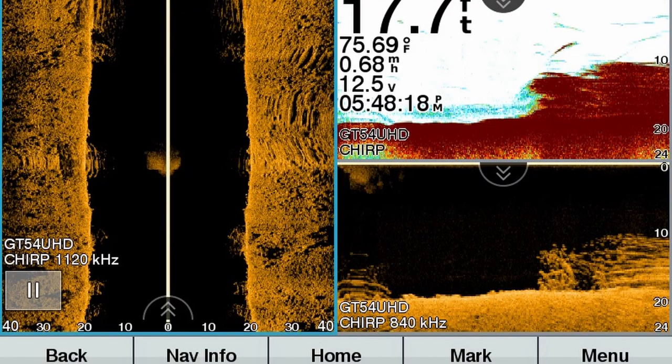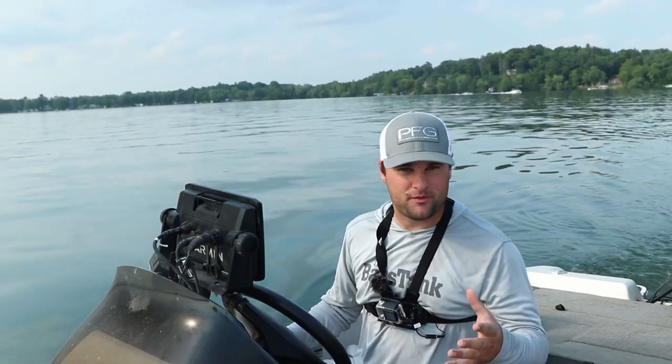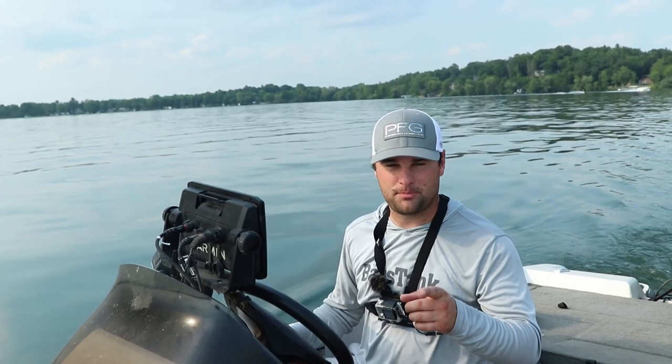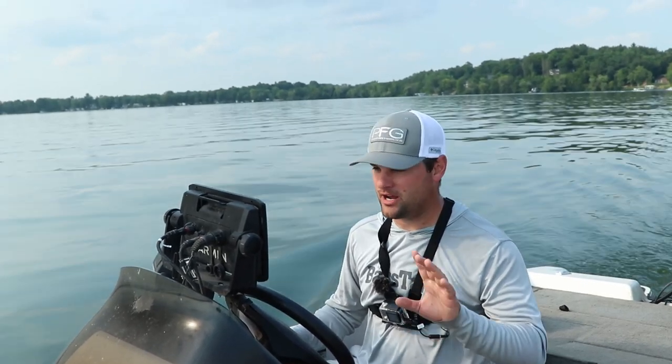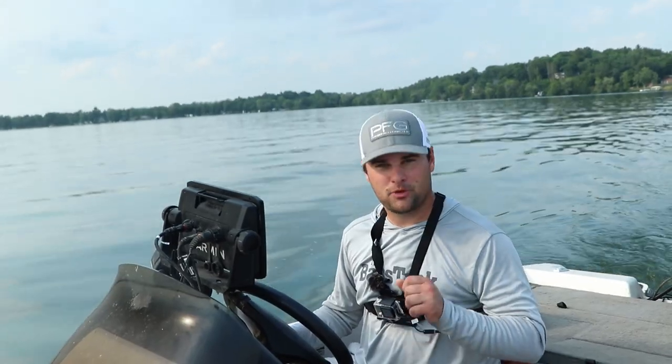Late summer patterns — these crappie are going to find the deepest cover that they can find. If they can't find that, they're going to be kind of suspended and roaming on some deeper pieces of structure: points that come out, maybe some deeper ledges. 20 to 22 feet, 23 feet — that's where I'm finding most of them on a lot of our lakes. So we're going to tie on this slip bobber setup, show you this slip knot, how to tie it with pretty much any line you want, and then we're going to go find some fish.